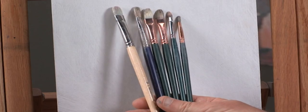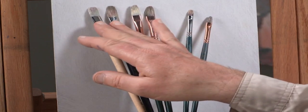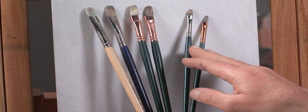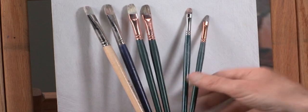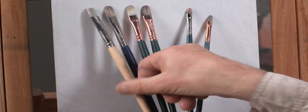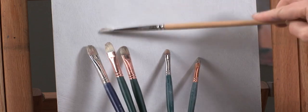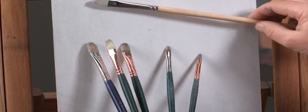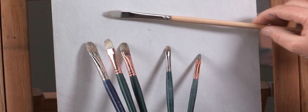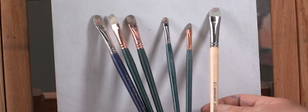For brushes, I like natural hog bristle flats, and I like to have two of each size. For what I'll be painting today, I've got two size sixes, two fours, and two twos — just the flats with the natural chisel shape. They hold quite a bit of paint and are durable, so they allow me to scrub on the surface. They're also stiff enough that if I apply paint on top of paint, it doesn't stir down into the lower layer and muddy up the color.